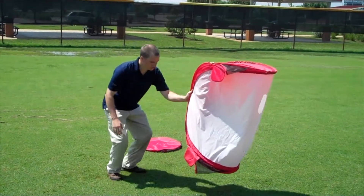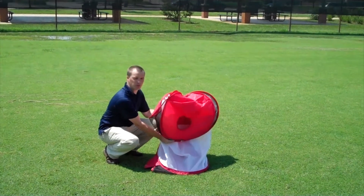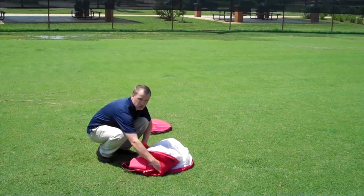Now just turn it up on its side like this. Grab the top and fold it to the middle. Now start to release your other hand and it'll collapse into a circle like this.